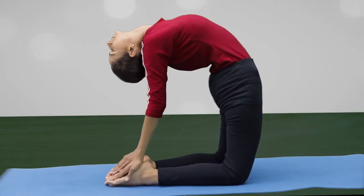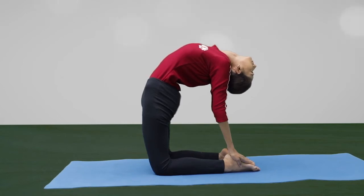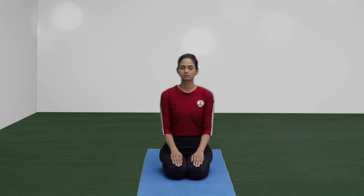The weight of the body should be evenly supported by the arms and legs. Exhale. Maintain the final position for three to ten breaths. Inhale and return to the starting position. Relax.